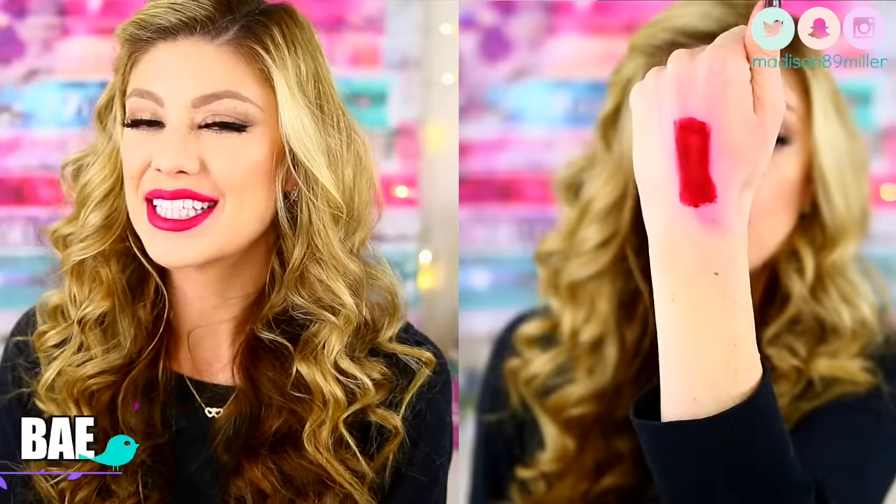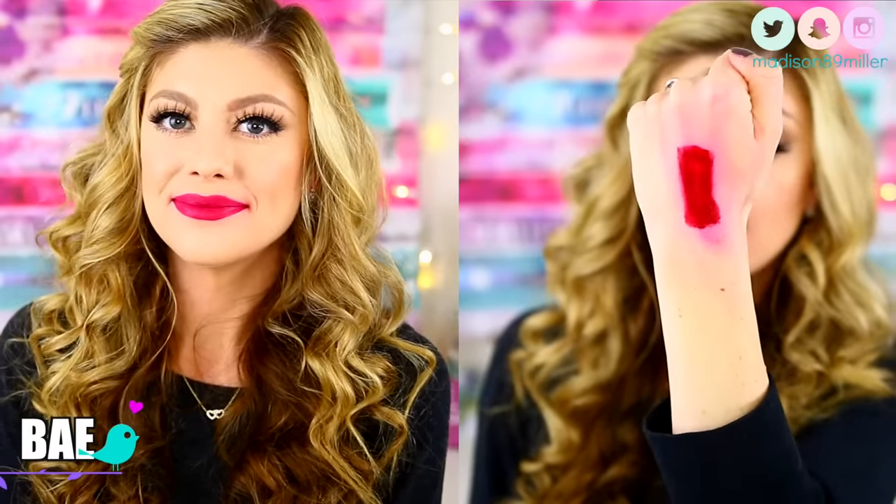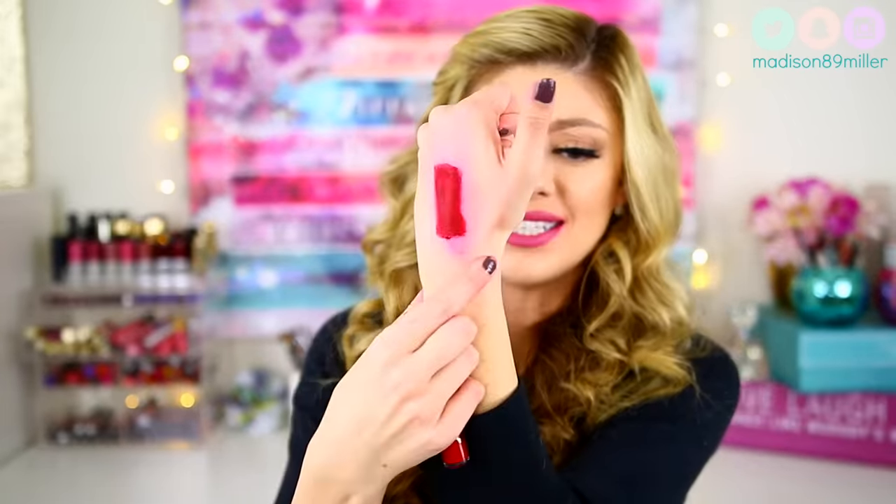The next shade I'm going to swatch is called Bae, and I actually really like this one. This is probably one of my favorite darker shades in the collection. This is just like your perfect red — a gorgeous cool-toned kind of burgundy red. Really pretty, it's got those blue tones in it, which I don't know if those are going to catch on camera as they are in person, because you're really just picking up all that stained pinkness. I think this is a gorgeous shade and one of my favorite darker shades in the collection.